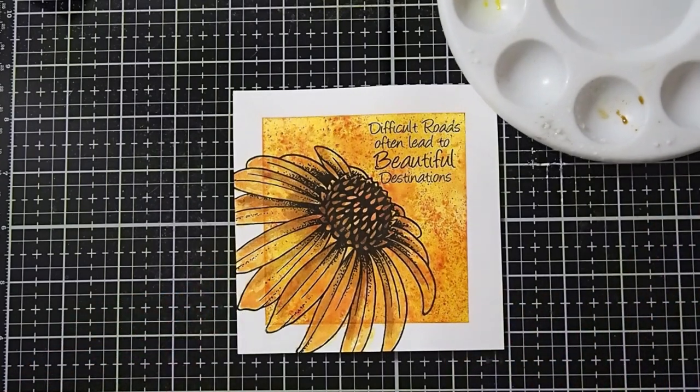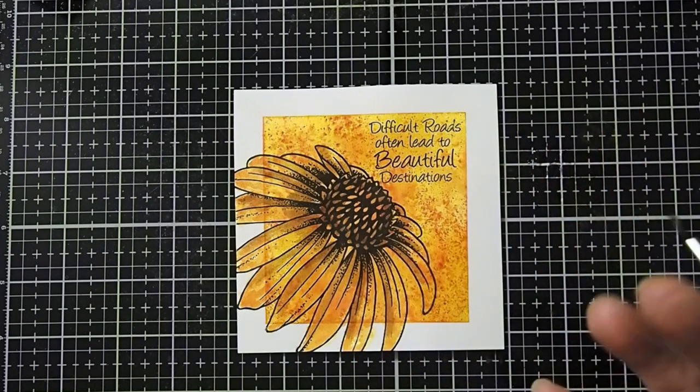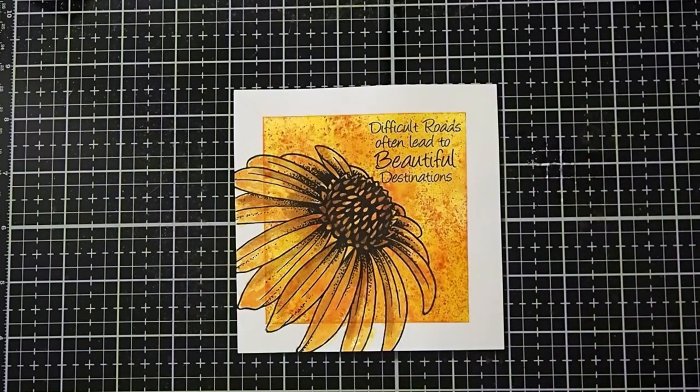And now we have added just a little bit of dimension to make it look a little more three-dimensional. That is basically how we do that — it's a very, very simple process. So let's go ahead and start putting our card together.